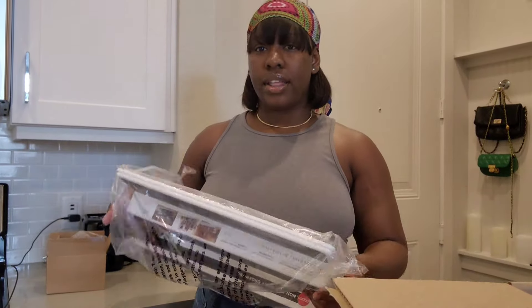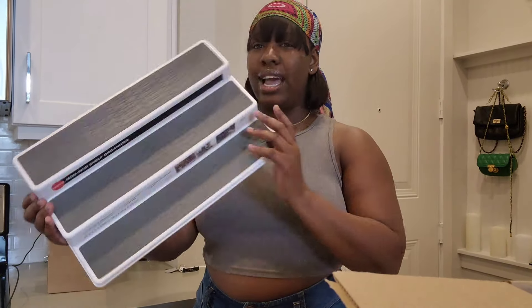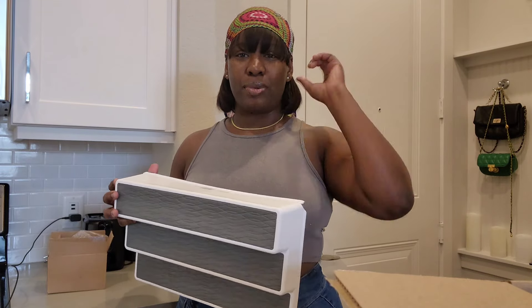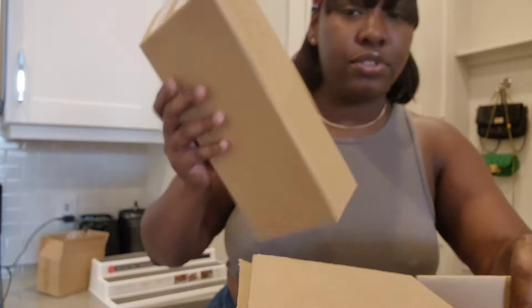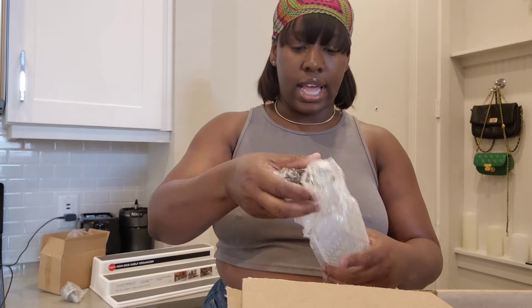The next item I purchased is going to be used to organize all my seasonings and stuff. I absolutely love to cook, so I want my kitchen to be organized because it just goes hand in hand. This will help my kitchen to look so organized — I'm so happy.